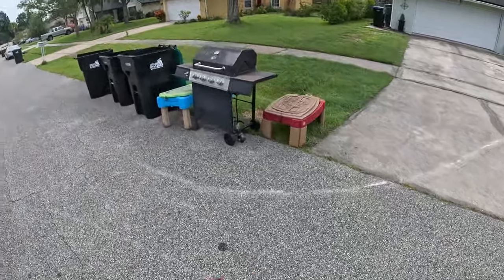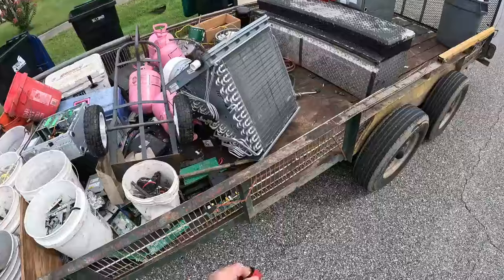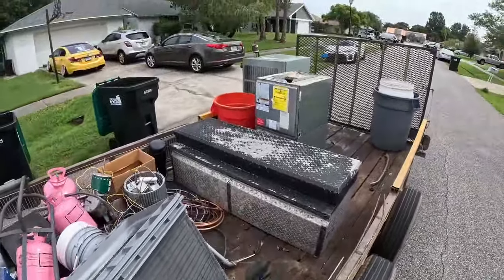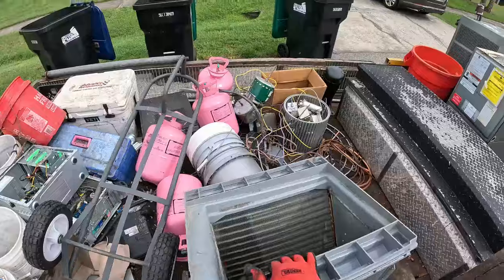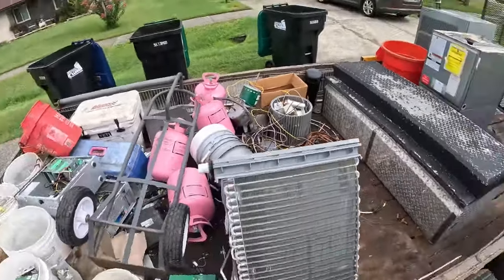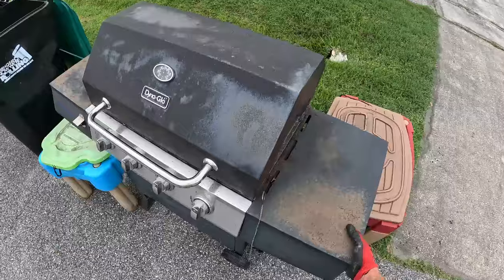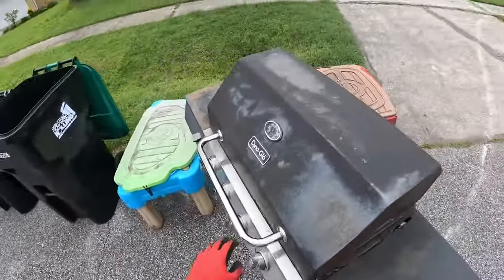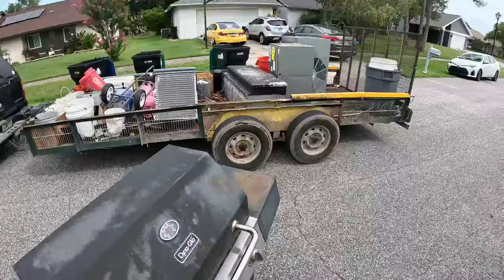We took that load in and did all right. An AC guy in the neighborhood called, so we went and picked up that unit — the condenser — a little bit of copper, motors. We got a good start, and then on the way home we might as well pick up a grill, what's left of it.